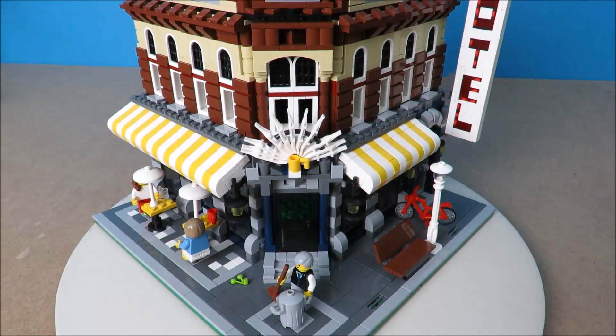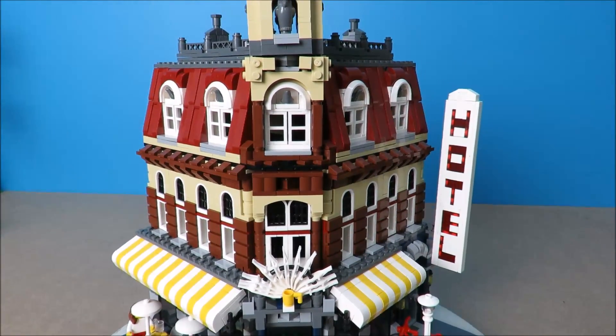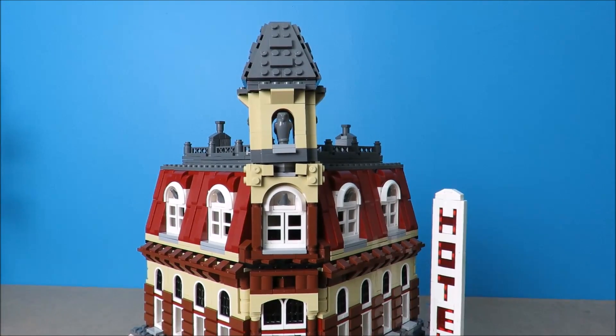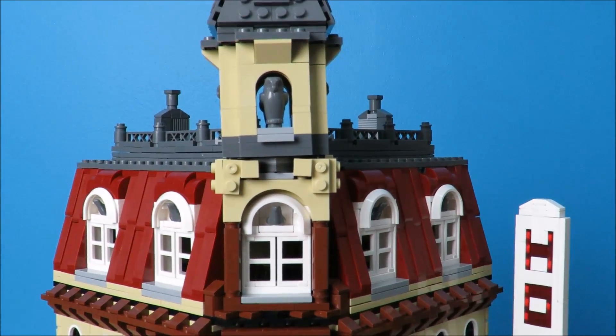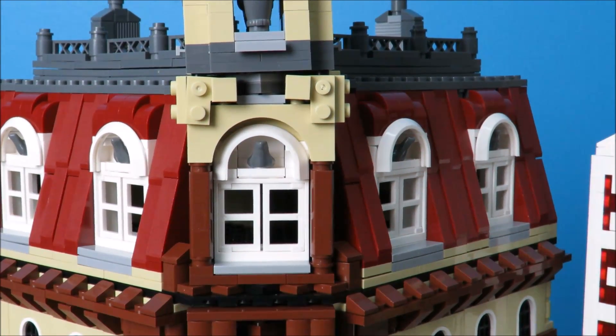Fake Lego, otherwise known as Clone Lego. We are looking at a cloned Cafe Corner, a highly desirable Lego modular building that's no longer been available for quite some time.